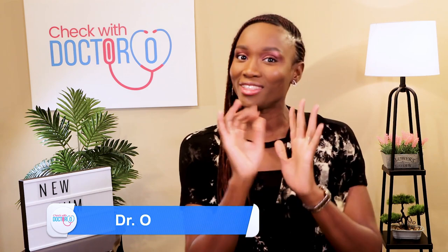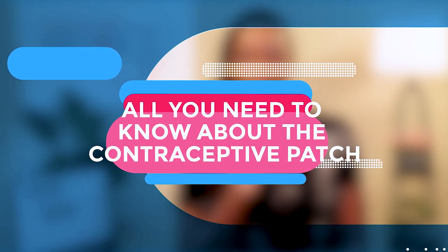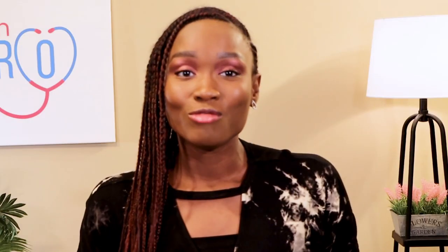Welcome to another exciting episode of New Mom with Dr. I'm pretty excited today because today is the finale — the grand finale of the contraception series. We're talking about different types of contraceptives, and today we're talking about the contraceptive patch.